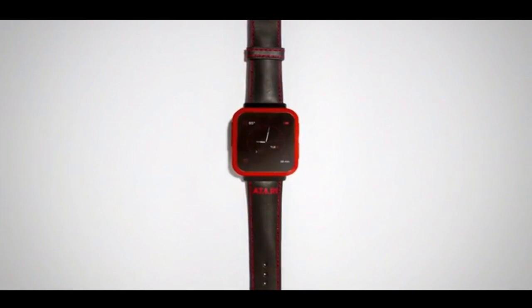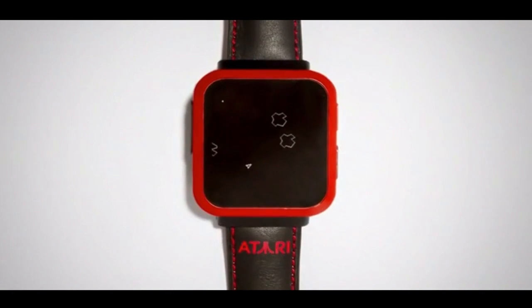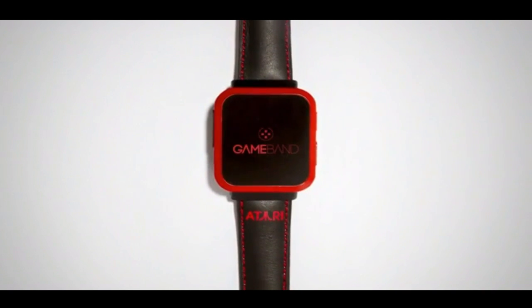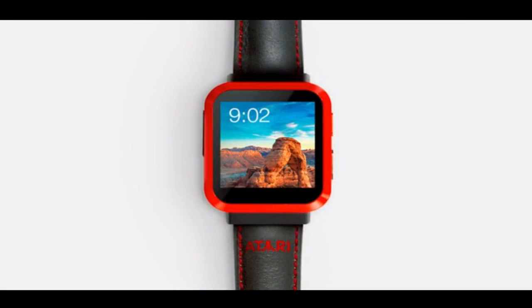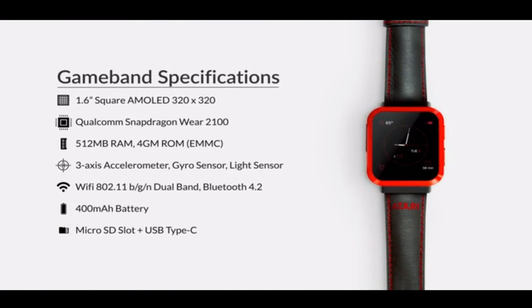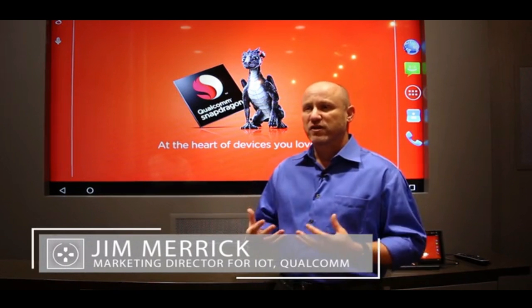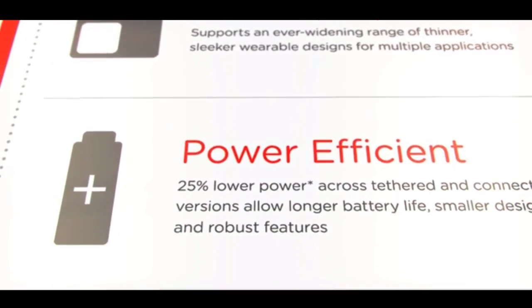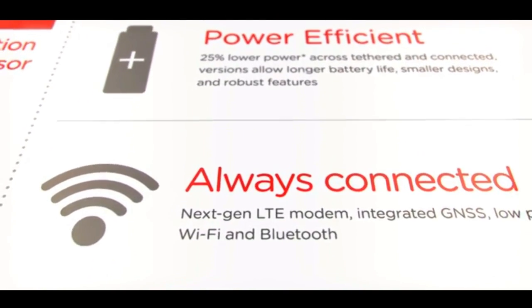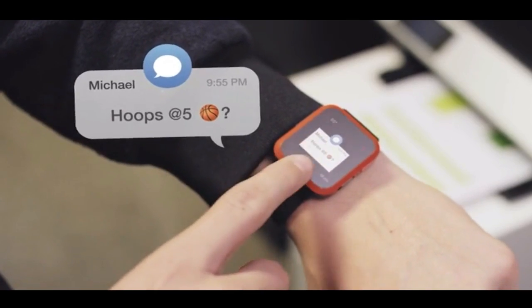GameBand Atari Edition puts the action right on your wrist with watch-optimized versions of classic Atari games. But GameBand's hardware is far from retro. Inside GameBand, we put an AMOLED display that's crystal clear, the Qualcomm Snapdragon 2100 processor, Wi-Fi and Bluetooth 4.2. The Snapdragon Wear 2100 takes on everything you need in a wearables processor — it's 30% smaller than its predecessor, 25% more power efficient, extending battery life and bringing advanced functionality. The result is one of the most powerful smartwatches in the world.